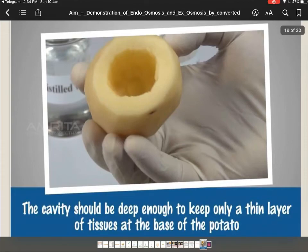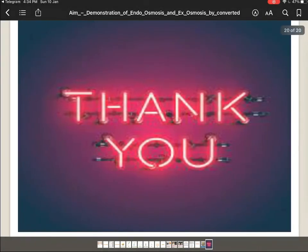I think you all very well understood how we can use the potato osmoscope to demonstrate the process of endosmosis and exosmosis. Thank you very much.